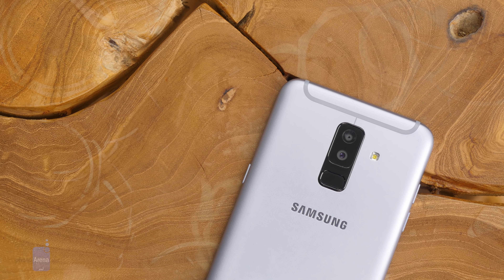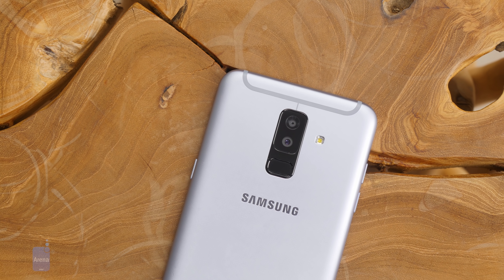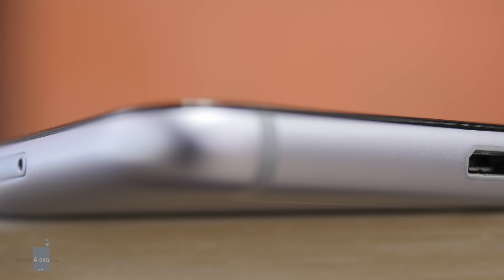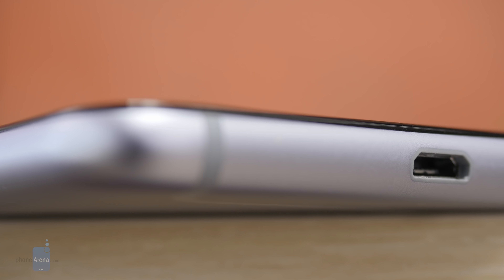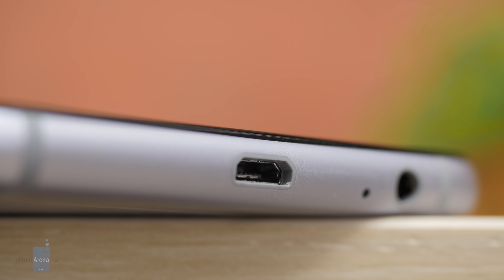On the right side of the phone you have a power key, and on the left side you get two separate volume buttons. On the bottom you can find a micro USB port for charging — a sad leftover from the past and a minor inconvenience when you plug that cable the wrong way. You also get a 3.5 millimeter headphone jack on the bottom, good news for those who still use wired headphones.